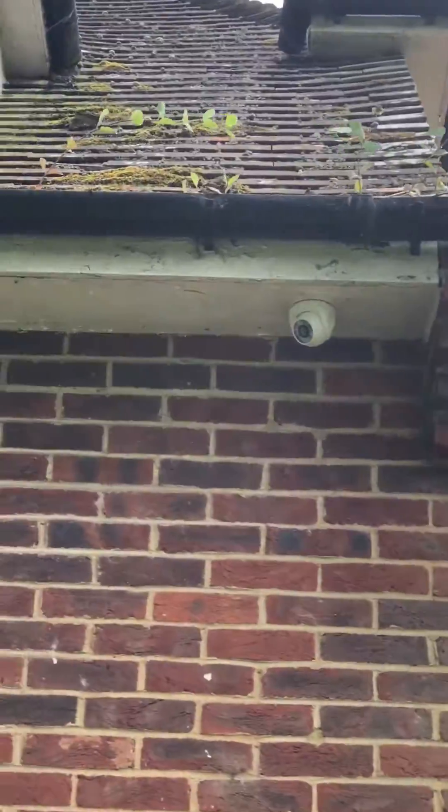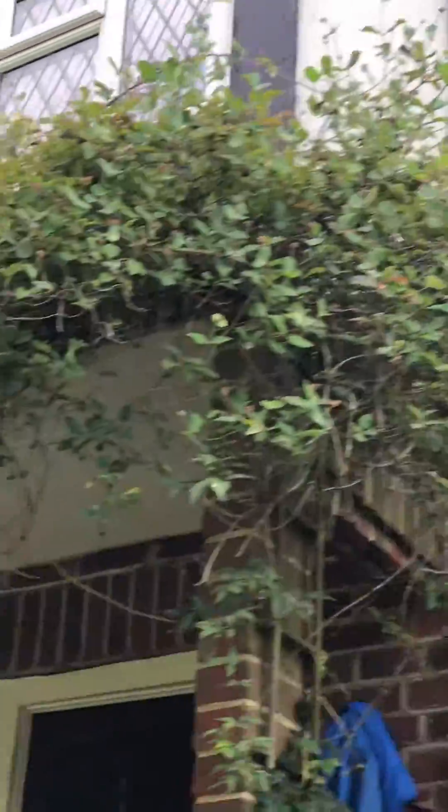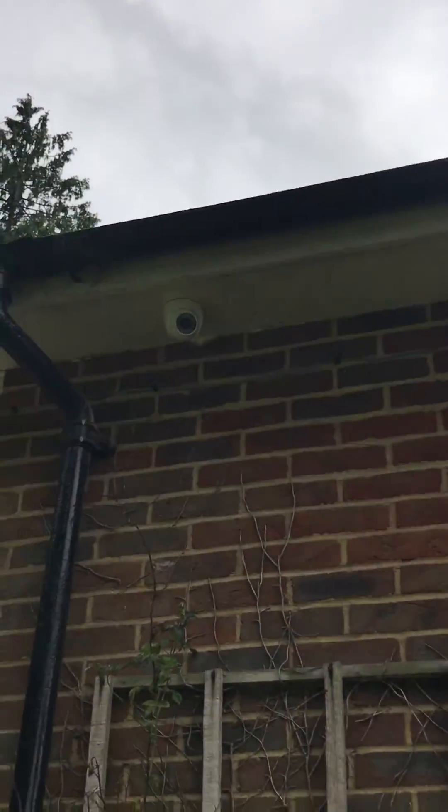Hi and welcome to another installation video by Robox Academy. In this video we're going to do a three dome installation and we're going to show you a step-by-step guide on how we did this. Let's go!